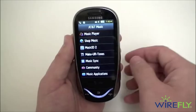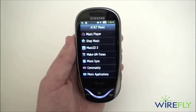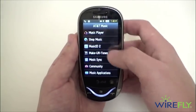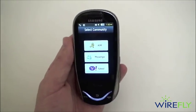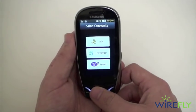AT&T Music is where you'll find your music player, and you can also shop for and download music to the phone. You also have Music ID for identifying music playing in the background. Instant messaging support is available for AIM, Windows Live Messenger, and Yahoo Messenger.